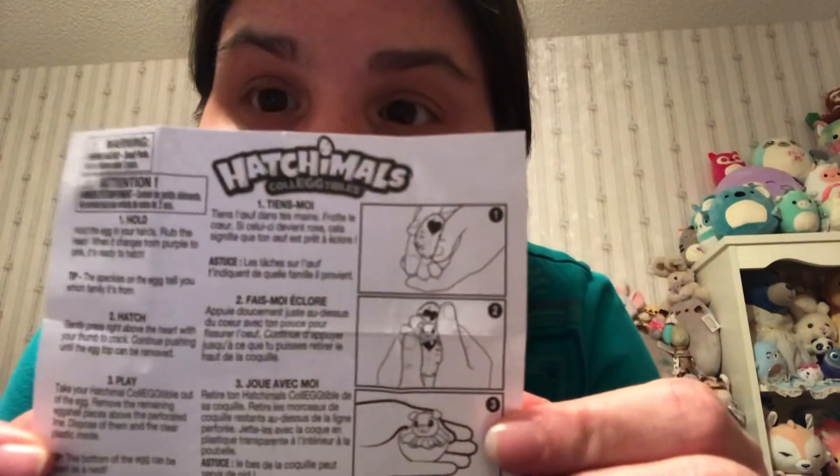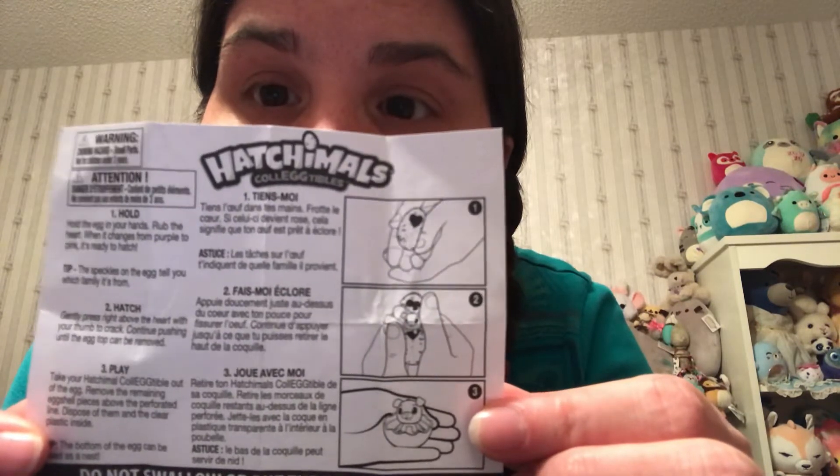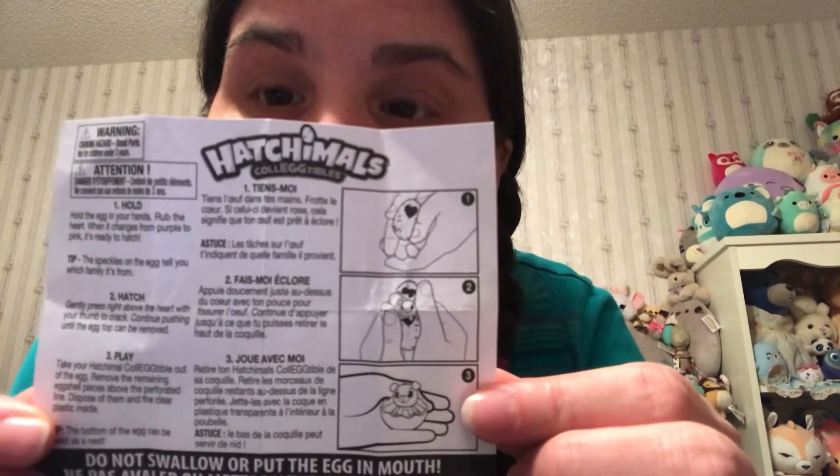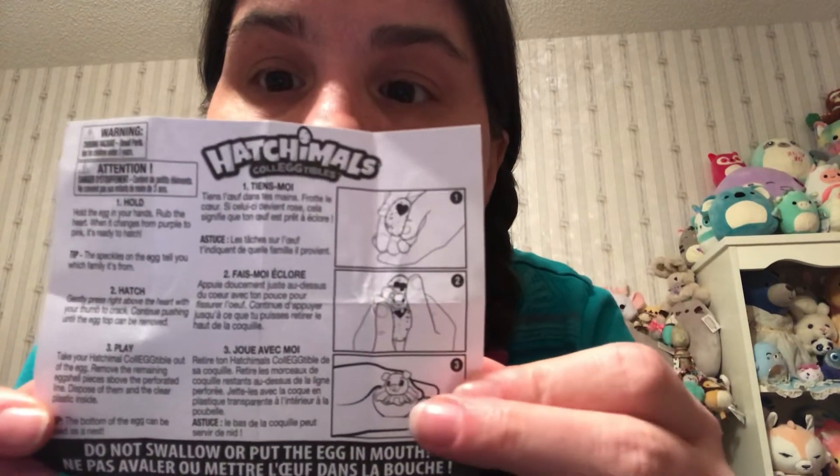It's like a TJ Maxx kind of thing. Okay, so that's the egg. You have your little instructions on what to do — you hold it to warm it, press the little heart to crack it open. There it is at the bottom, and then you can play with it.